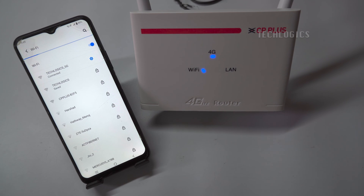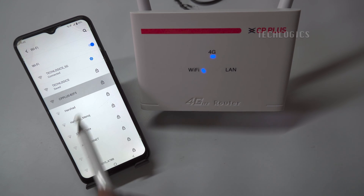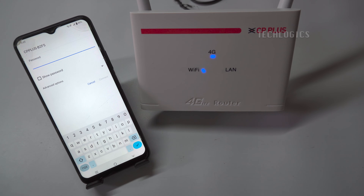First, we need to configure the 4G SIM router's SSID and password to simple characters to ensure the cameras connect easily. Connect your mobile phone to the 4G router's Wi-Fi, then start configuring the 4G SIM router.